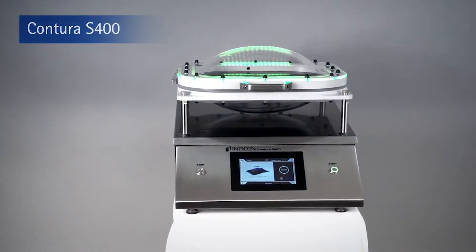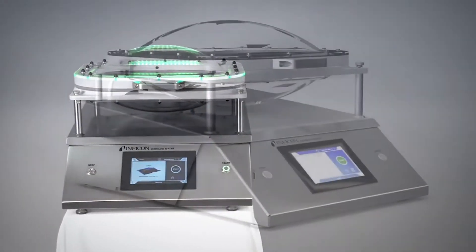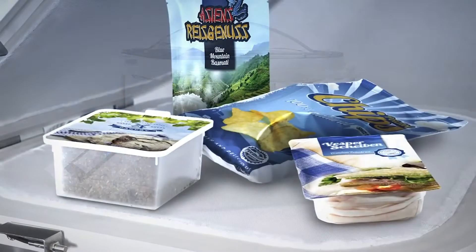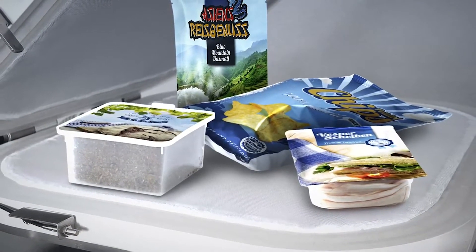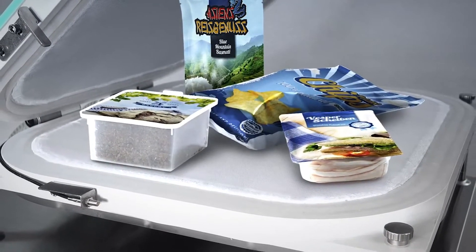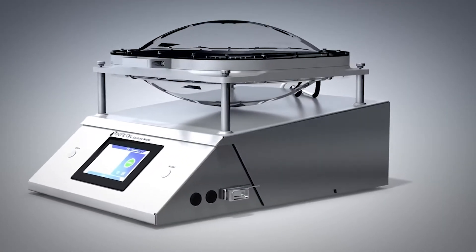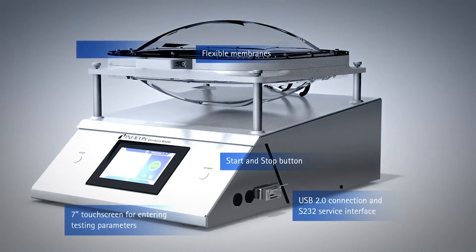The innovative Contour S400 leak detector gives manufacturers of food packaging machines as well as the food industry a unique solution for detecting leaks in MAP and other flexible packaging. It does not matter if it is a gross leak or a tiny one that is not detectable to the naked eye or the water bath method. The unique technology of the Contour S400 can detect any leak without the need for test gas and without damaging the packaging.